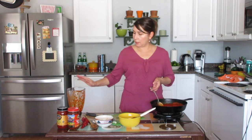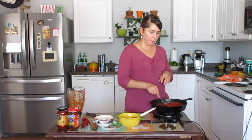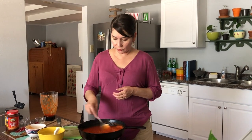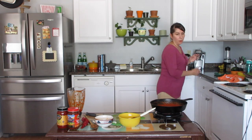I went ahead and added some of the chili from the blender without straining it just to show you what it would look like. It is best to have it strained, or if you have a high-powered blender like a Vitamix or Ninja you won't have to strain it. I did add it unstrained for today's video so you can see what it looks like. I'm going to get my whisk and make sure everything is nice and smooth.